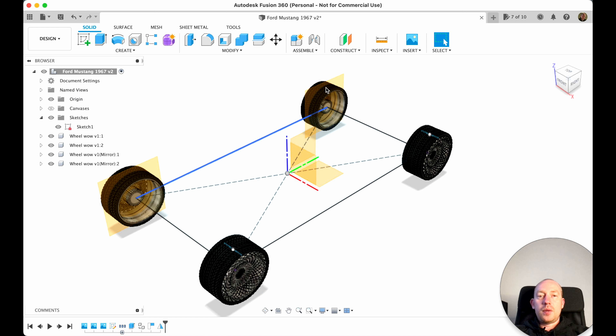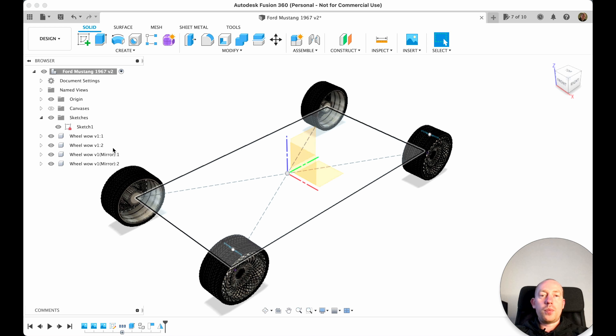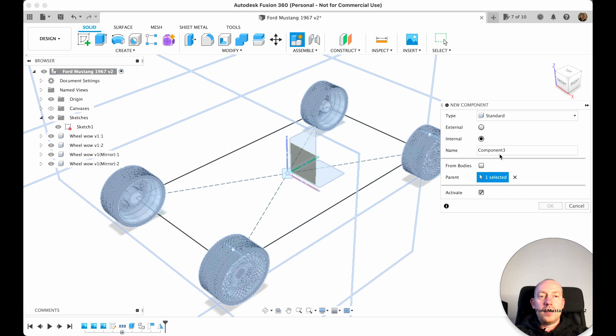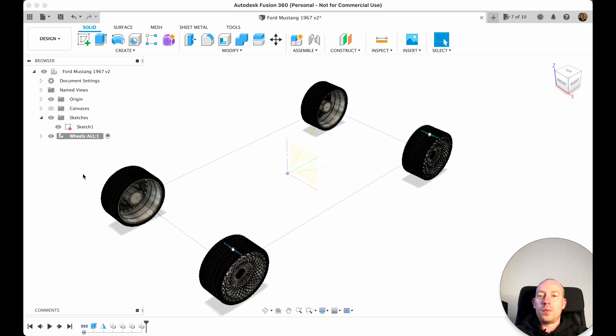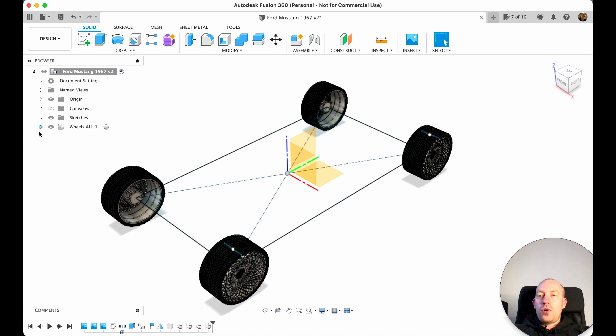We're going to mirror component one and component two — wheel one and wheel two — then select this plane as the mirror plane. And voilà, we have wheels on the other side. Now we have all four wheels. Let's hide the origin. I want to create one more component and drop all four wheels into it, so I select the main parent component and create a new component called 'Wheels All'.